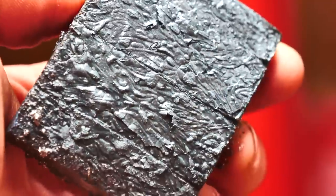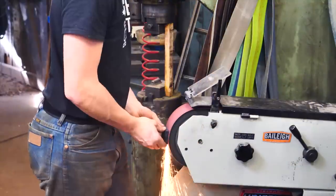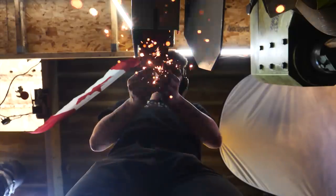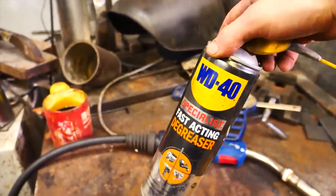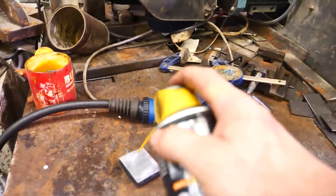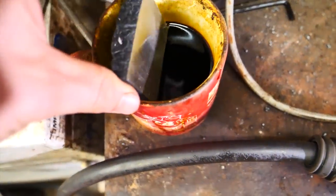What's cool is that already from that scaled side you can see a little bit of the pattern. I'm going to degrease it with degreaser — please don't go putting WD-40 on your Damascus before you go into the etch. I'm going to put it in the acid; this is ferric chloride, and we'll let it chooch.